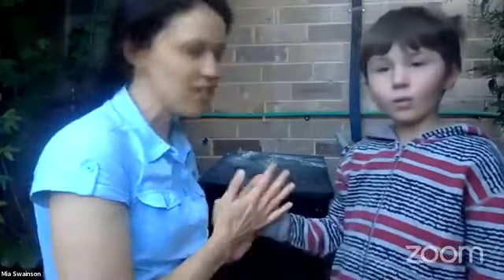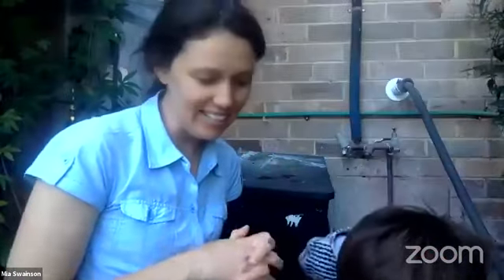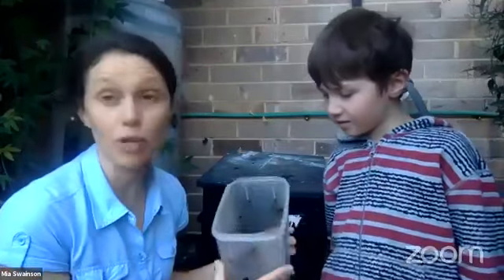We've got our worm farm just behind us here. Why do we have a worm farm? What do they do? They squiggle and they eat disgusting stuff. They eat stuff, and that means that instead of putting our scraps in the bin, we give them to our worms. In our house we don't have any scraps going in the bin - these are the scraps that we give the worms.